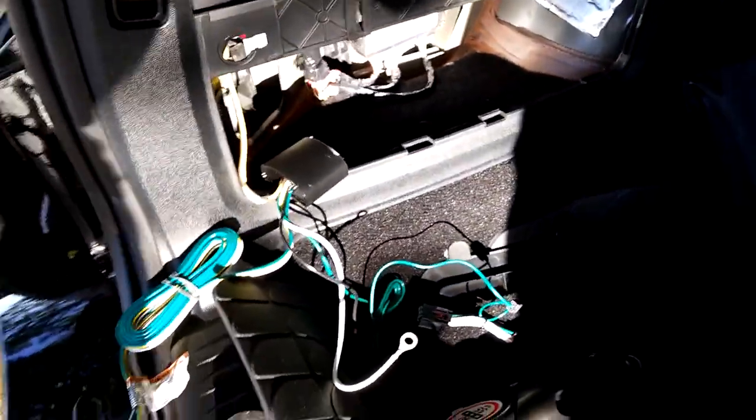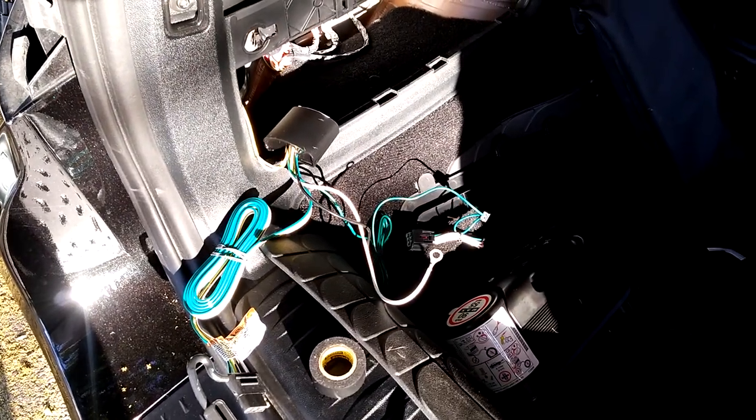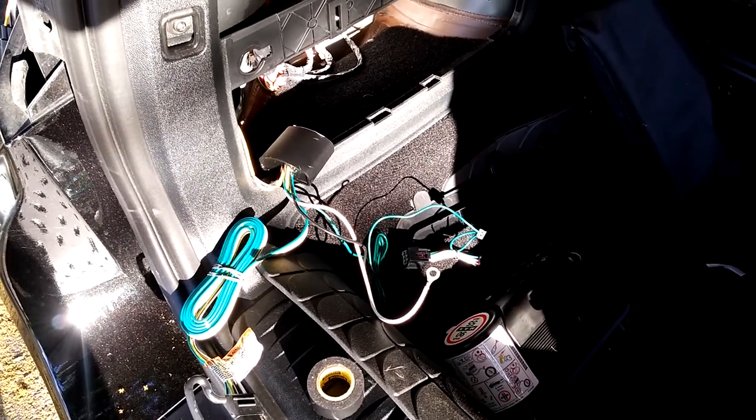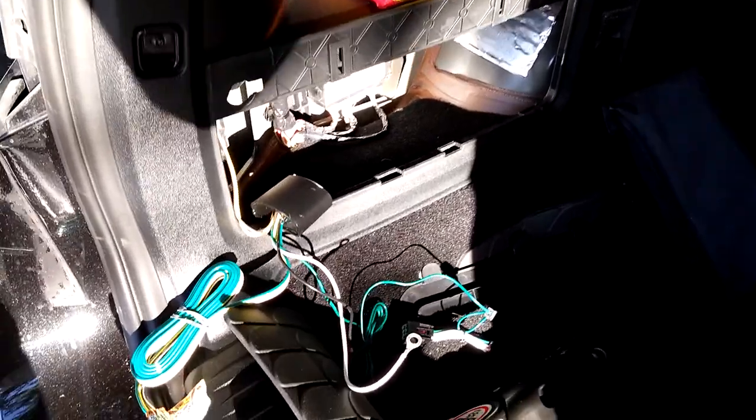I plan to do the same thing on the other side. I think it's a little bit nicer, because I don't use my trailer that often, to keep these wires out of the elements and tucked away in that access panel where the jack goes.